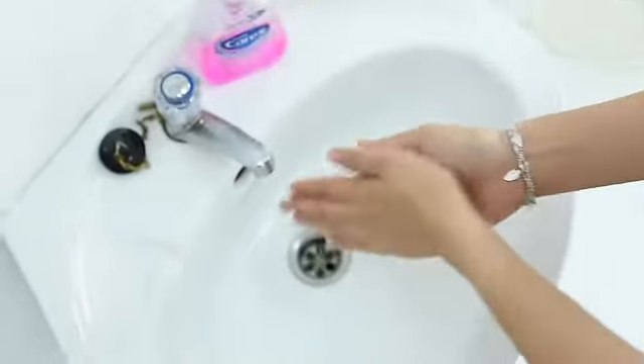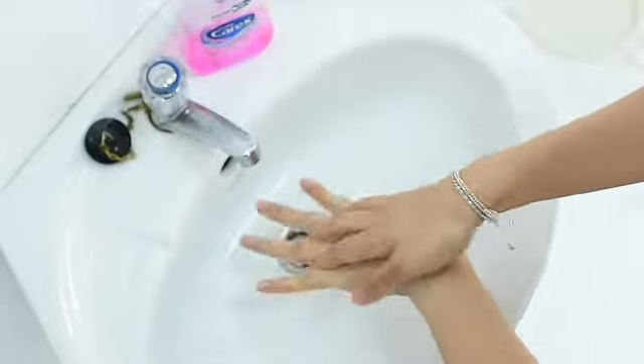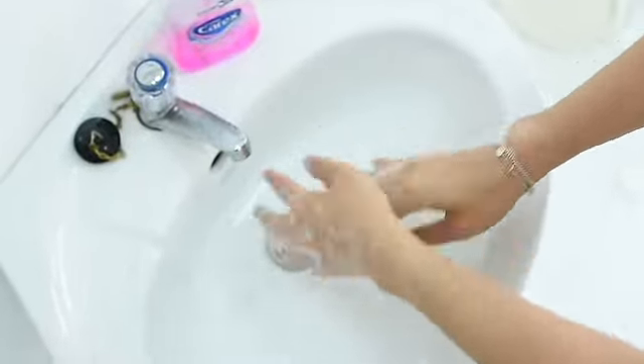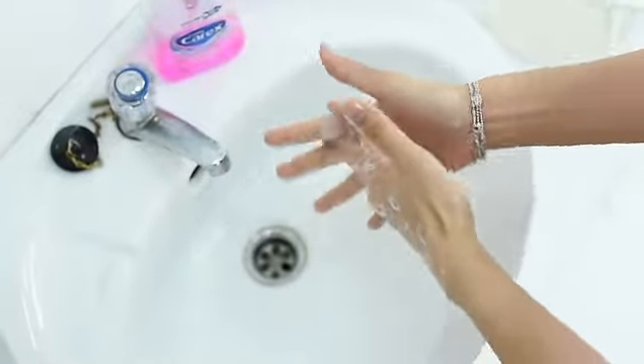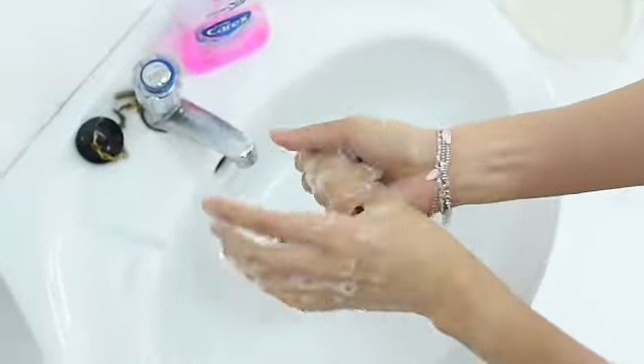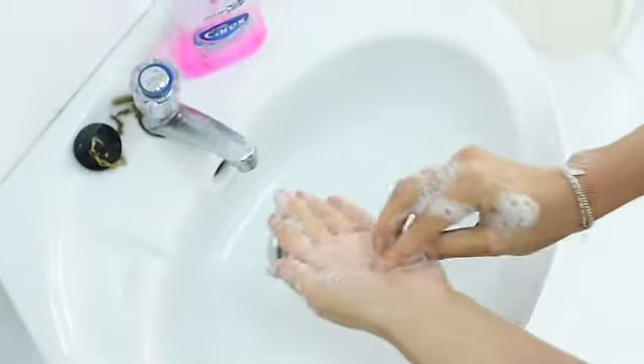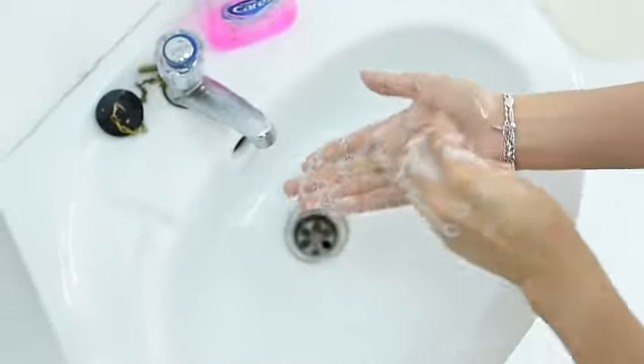Wash, wash, wash your hands, got to get them clean. Every finger one by one and lather in between.